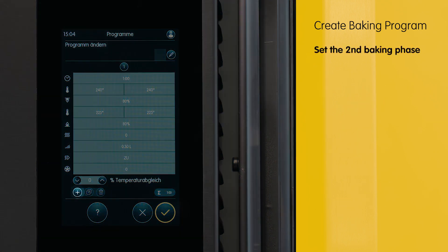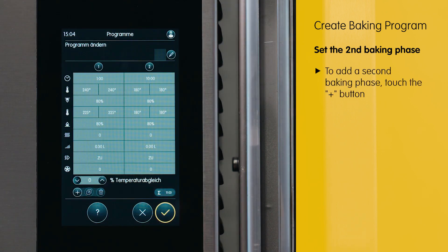Now we need a second baking phase. This can be easily added with the plus sign.